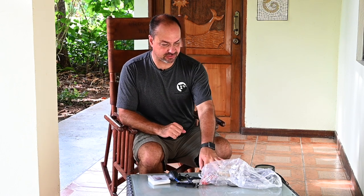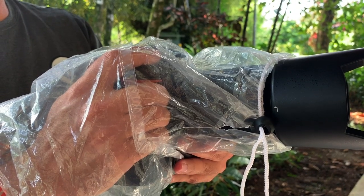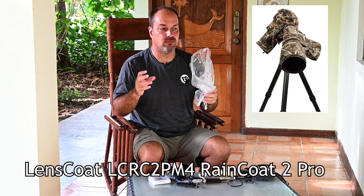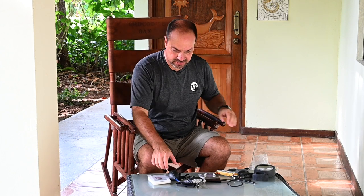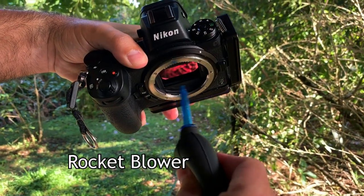I've laid all the accessories out here so you don't have to watch me fish through the bag. First is a little rain cover for the camera and lens — very inexpensive, available at B&H or Adorama. I also have a larger Lens Coat one for the 600mm. Next is a rocket blower, very handy for blowing dust off the lens or sensor. I always like to have one of these in the bag.